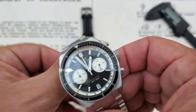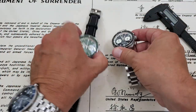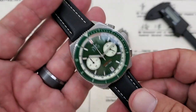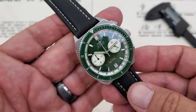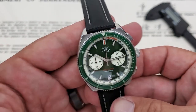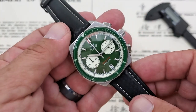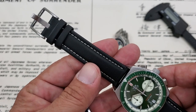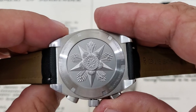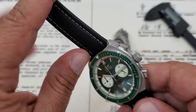The watches all come on a bracelet, but you also get a sailcloth-style strap — like the one on the seafoam green version. At the website they're limiting these to 200 pieces overall. They have a number of colorways: a standard Panda, the Reverse Panda, the Sea Green, and a couple of other versions, so check them out at the website. The sailcloth strap looks really nice, and with the watch off the bracelet it's a little easier to see that logo on the case back.